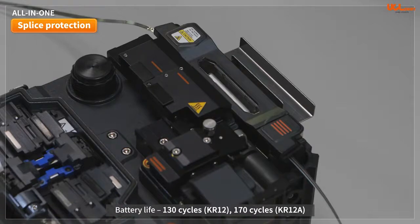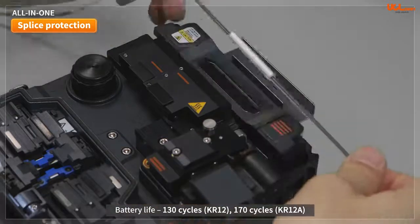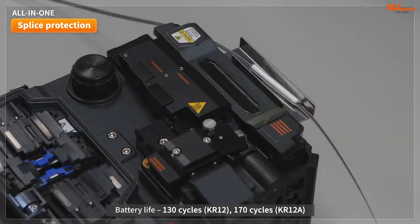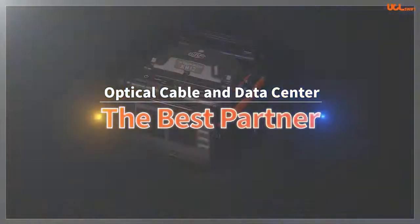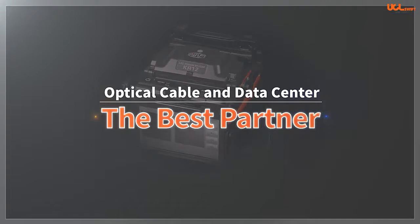The battery life, including splicing and sleeve heating, is 130 cycles for the KR12 and 170 cycles for the KR12A. The KR12A and the KR12 splicers will be your best partners to simplify the complexities of fiber-optic splicing.